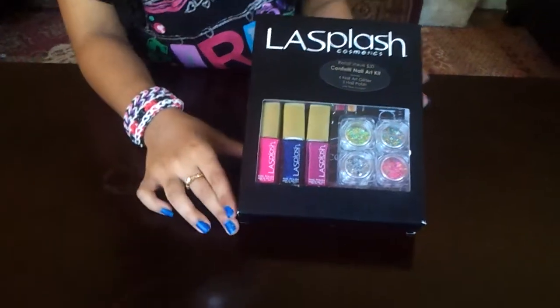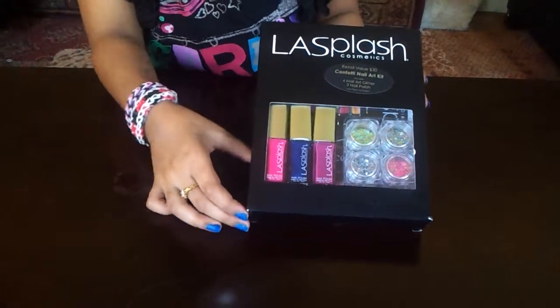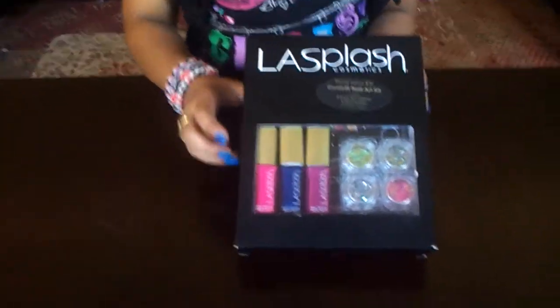Hi guys, today I will be doing a review on the LA Splash Cosmetics Confetti Nail Art Kit, which was a retail value of $30.